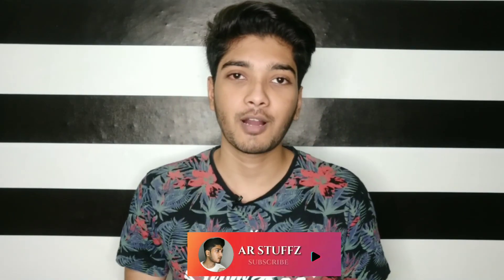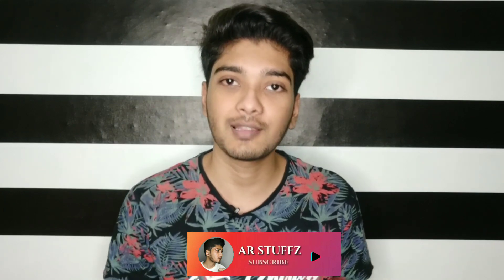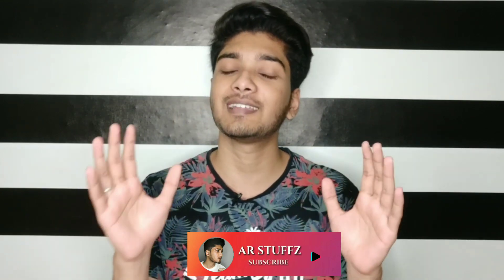Hey, what's up guys, welcome to AR Stuffs. I'm Naveen. In this video, how do you see your face like Koreans? So we use Korean techniques. Let's get started.